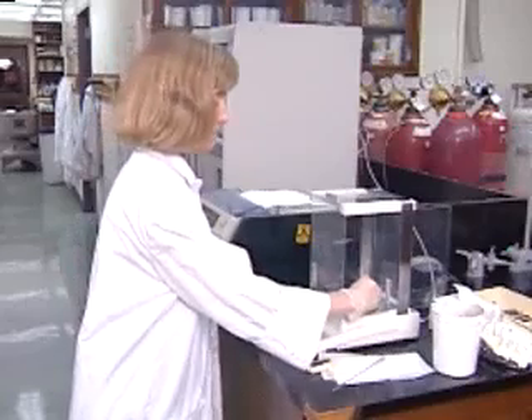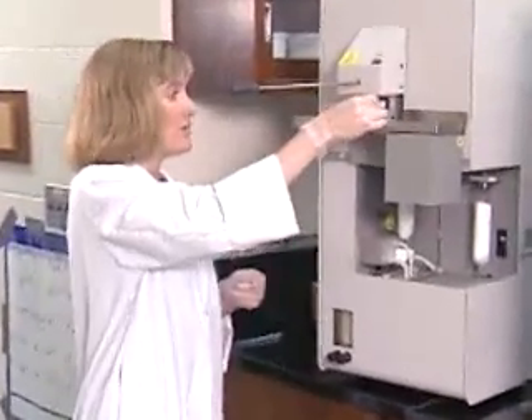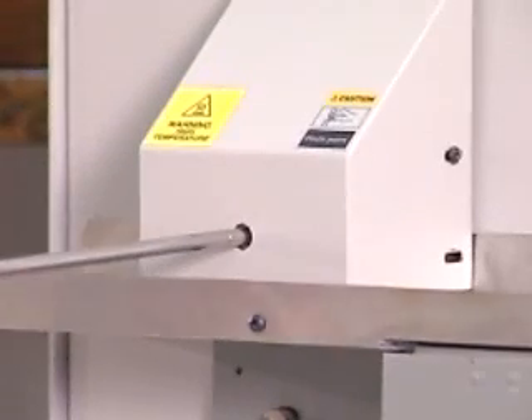Remove the sample from the balance and then move to the analyzer. We open up the furnace door, place the sample inside. The machine is now purging. After it is purged for a few seconds, we push the boat into the furnace.